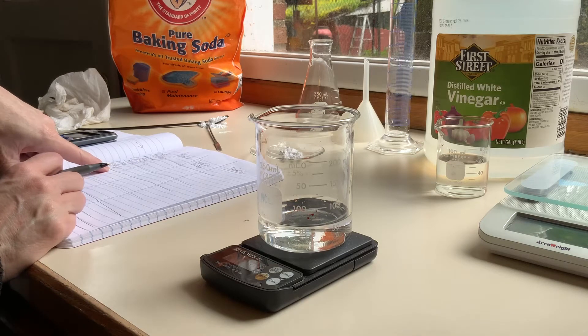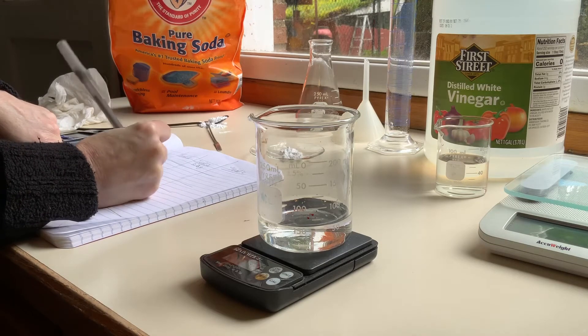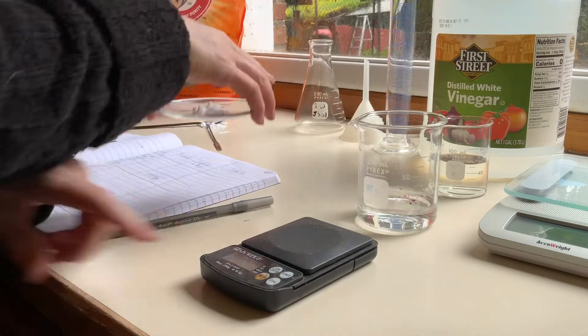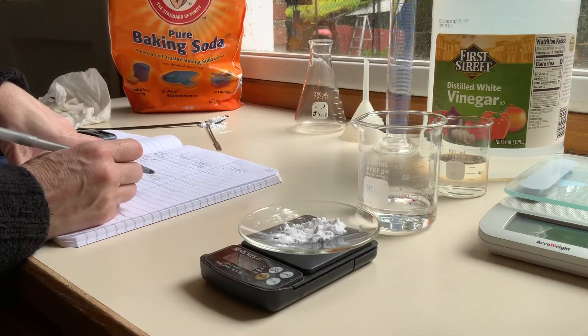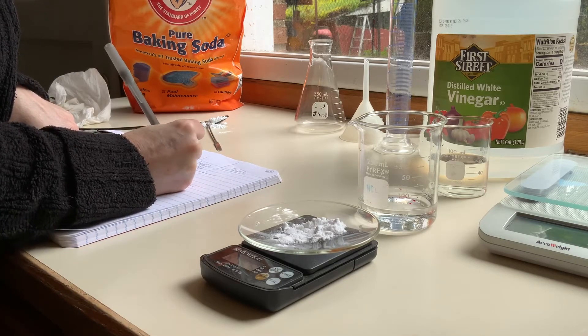I'm going to weigh my beaker with the acid. The mass of the beaker with acid before the reaction is 159.9 grams. Then I'm going to weigh the watch glass with the baking soda on it, and that is 57.9 grams.